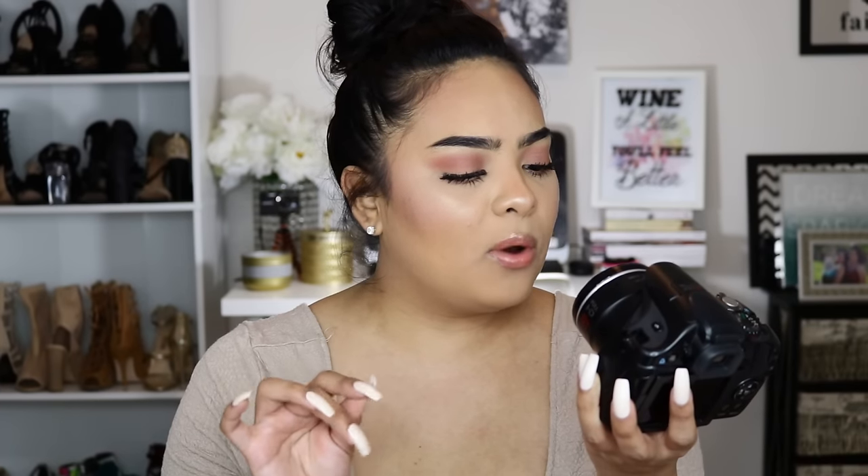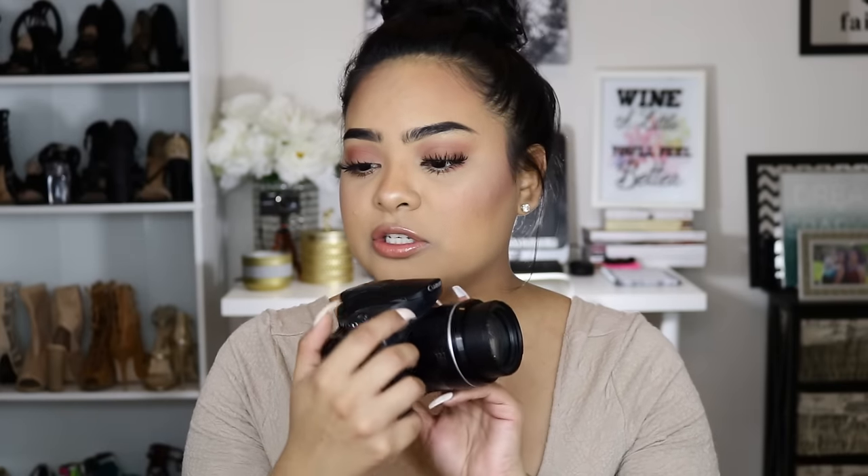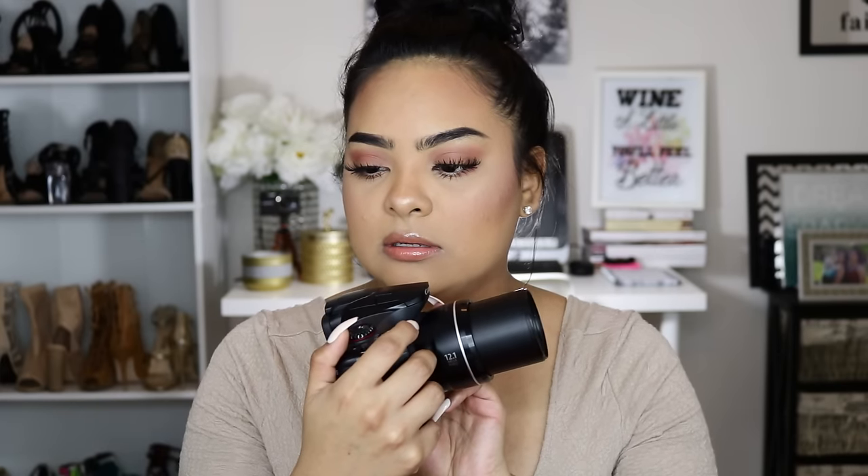It has a fixed lens, meaning you cannot change it, but it does come with a 4.3 to 150.5mm lens. It's 12.1 megapixels and it has a flash — it just has everything. I love it. It's a really good lens because the zoom on this camera is amazing. You can use it for pictures, but for videos it works amazingly.